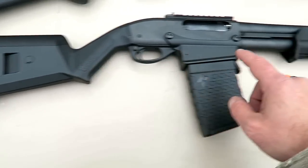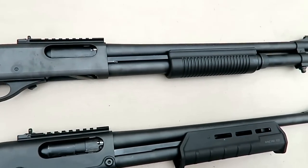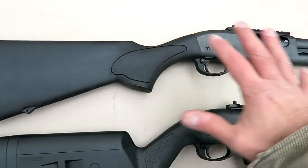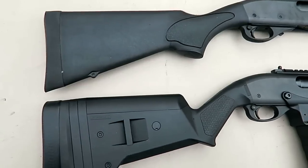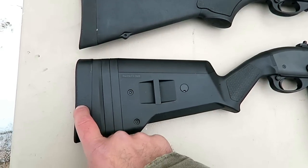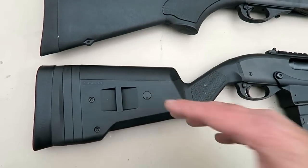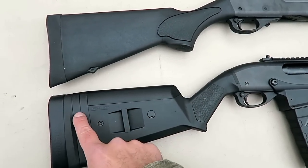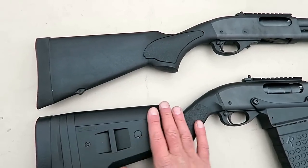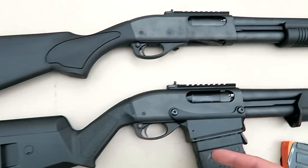This one is equipped with Magpul furniture. They also make the Express tactical with Magpul furniture, and if that was the case the only difference would be the feeding system. But this is a standard Express tactical with black synthetic furniture. Starting with the stock — fixed stock, nice thick recoil pad. The Magpul SGA stock — they call it a super cell — lets you adjust the length of pull by adding or decreasing these pieces. It also has a sling mount flush with the stock on both sides.